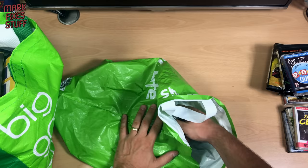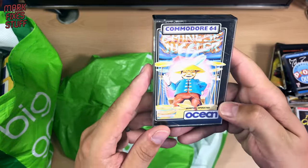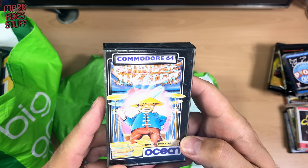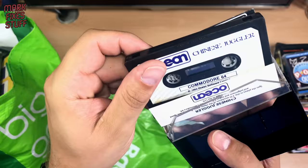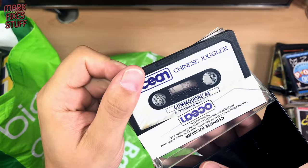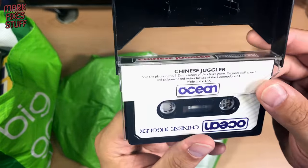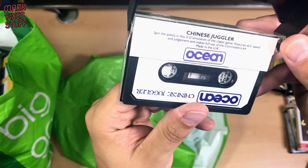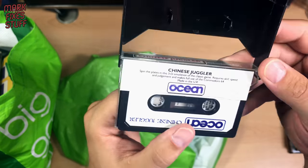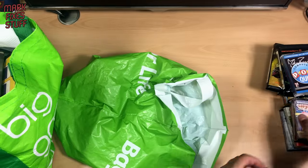And one more thing in here — the utterly, utterly non-racist Chinese Juggler. Awesome. Chinese Juggler by Ocean, back in the day. 'Spin the plates in this 3D simulation of the classic game. It requires skill, speed, judgement, makes full use of the Commodore 64.' Not half of the Commodore 64, but full use.